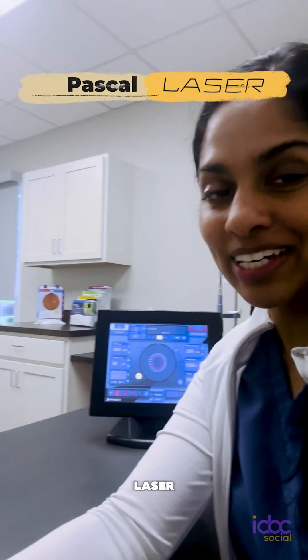Hi everyone, Dr. Shanika Espritz here, board certified ophthalmologist and medical retina specialist. And today I wanted to show you one of my favorite tools to use in the office, which is my Pascal laser.